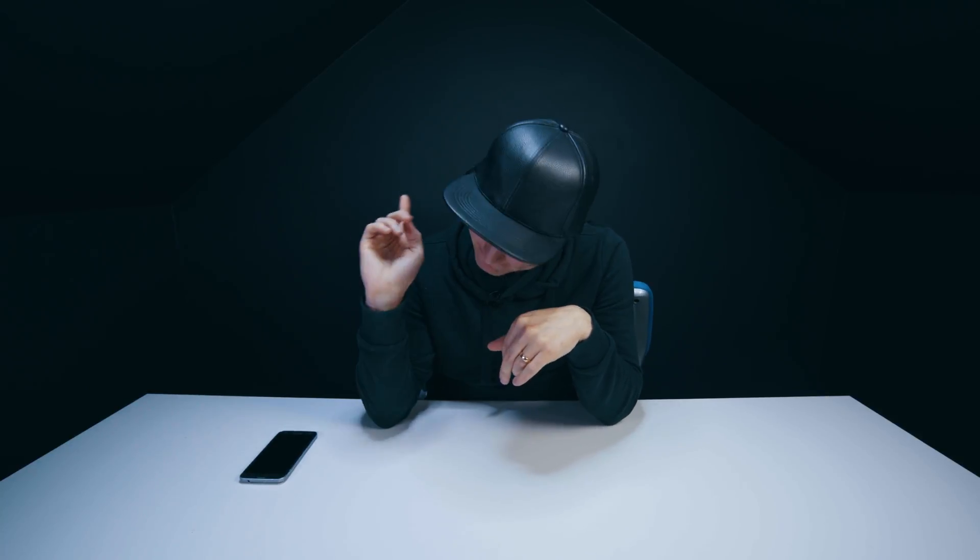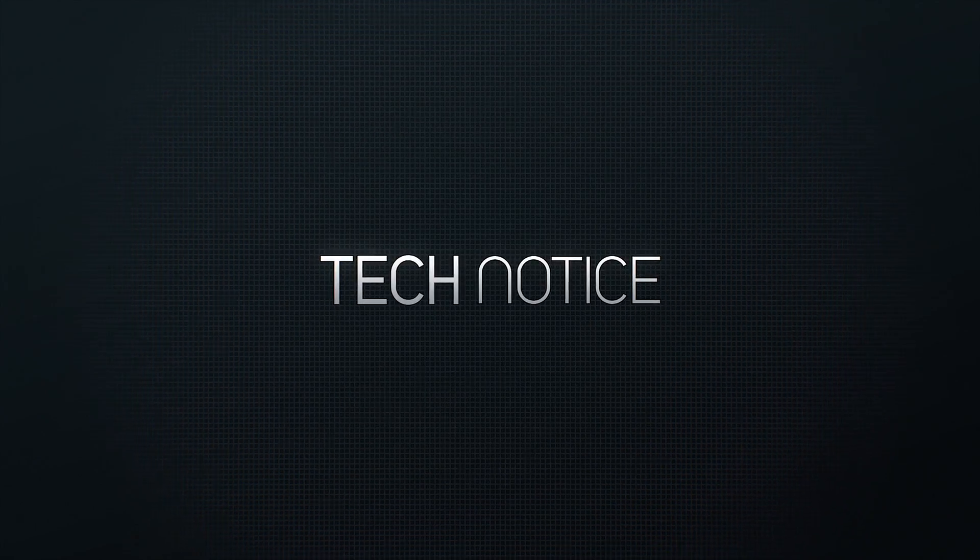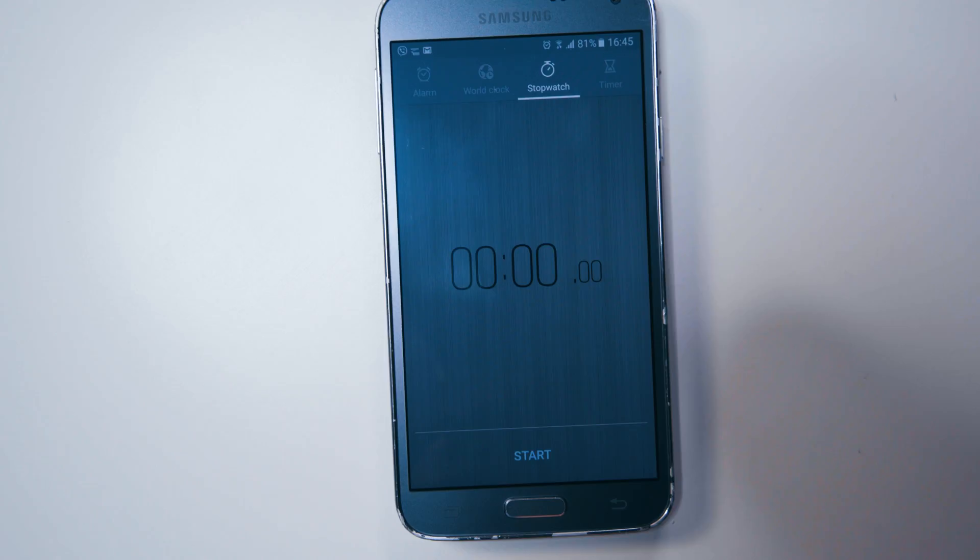Welcome to Tech Notice guys. In this episode I'm going to show you how to whiten teeth on all of your photos on Adobe Lightroom in 60 seconds. Let's do it. I have a timer right here, I'm going to press start.